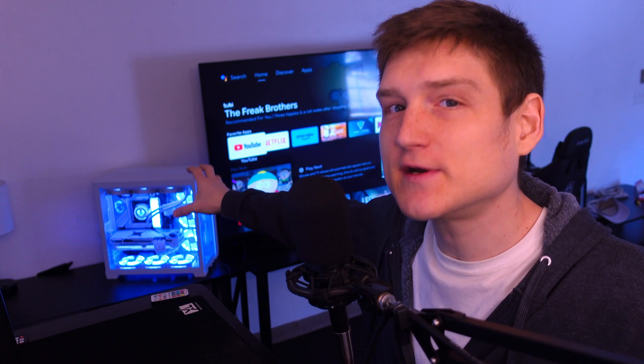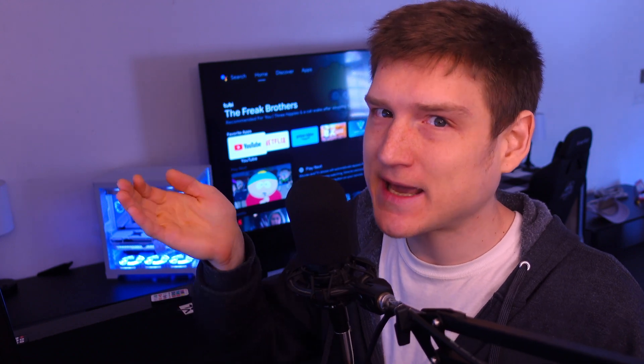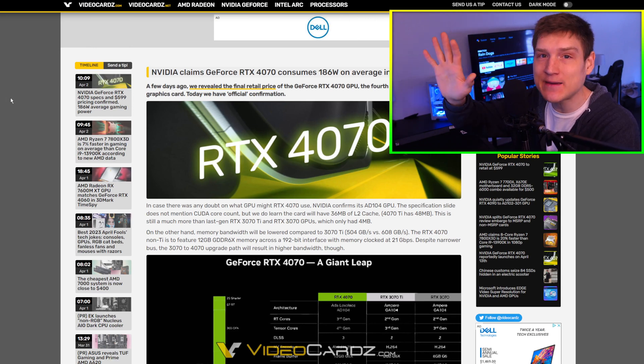Please don't get upset with me for saying this, but if we take a 3090 gaming — and I need to make that clear, I'm speaking about gaming — the 4070 Ti basically performs the same way as an RTX 3090 for gaming.